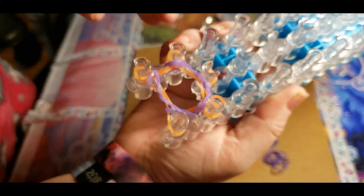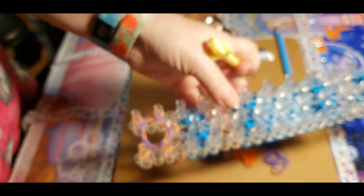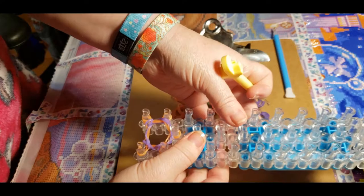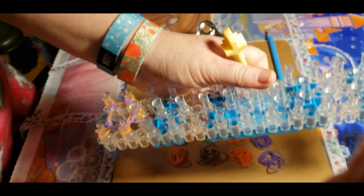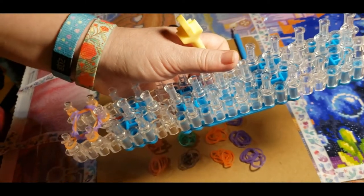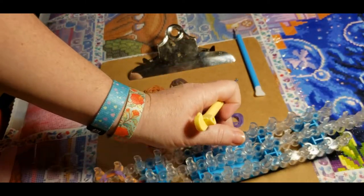So that is our first row done, and that's what it's going to look like. It'll start getting smaller and smaller as you put the colors on.